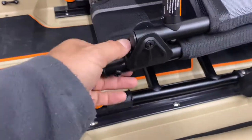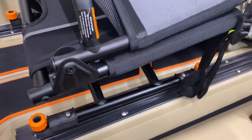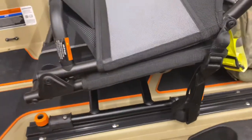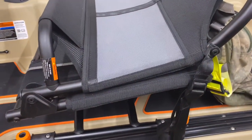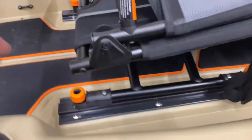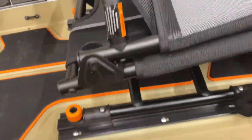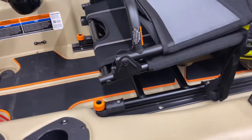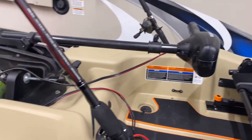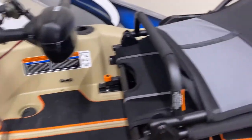This seat — I didn't realize it at first — but it actually comes all the way out if you need it to. That would have made it easier installing the base to the seat, but at the time I didn't realize that. If you need to for whatever reason, it slides all the way out. I have everything set up and now I'm just waiting for an opportunity to get on the water.